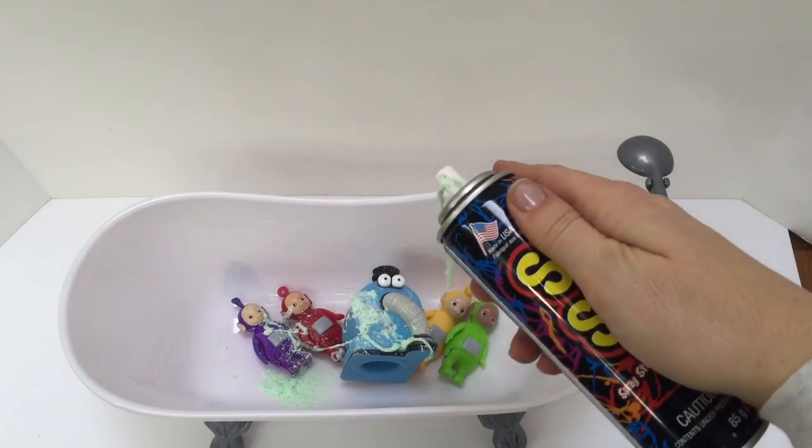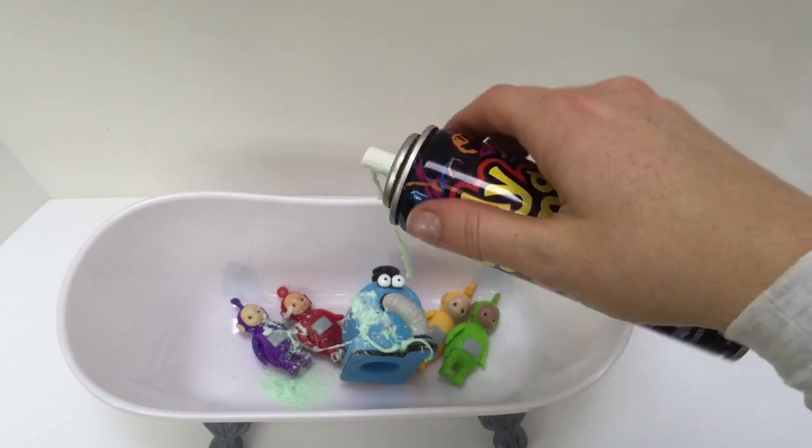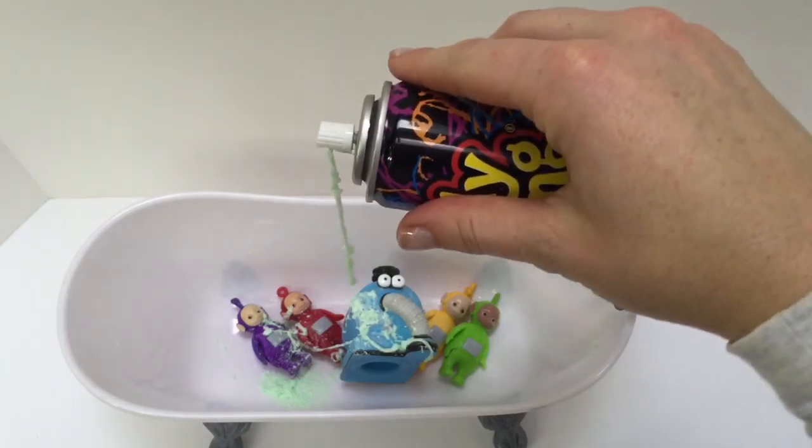I'm going to wash the Teletubbies and Nunu off. Let's fill the tub with water.